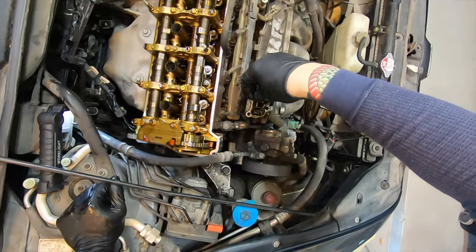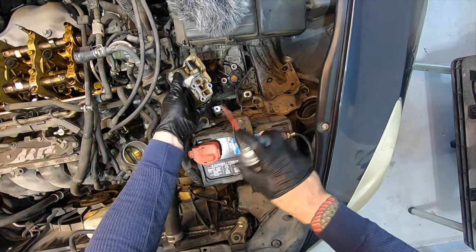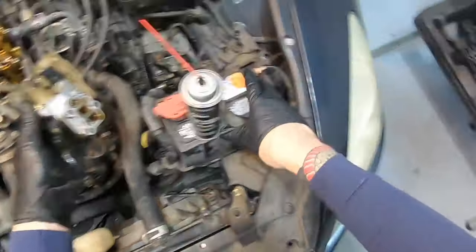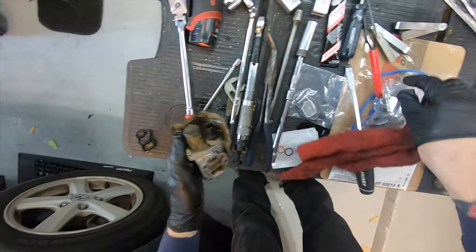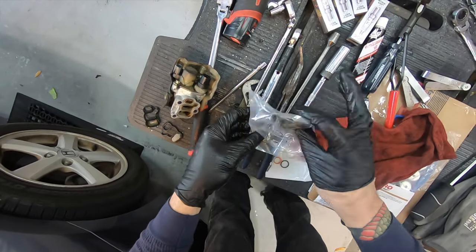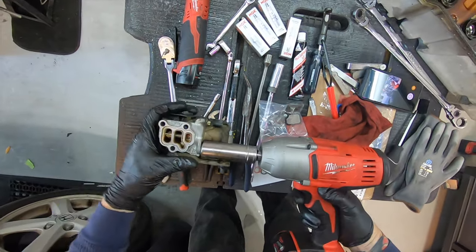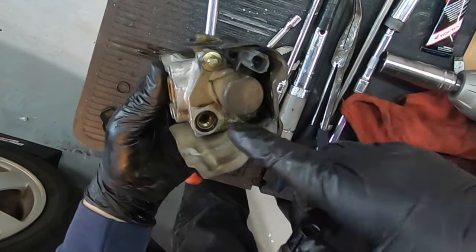The VTEC solenoid comes right off. It has a little filter on it that goes right in there. We'll clean this off and clean the surface up — everything's getting degreased anyway. If this guy was leaking, the new one comes with a new seal. There's also the pressure sensor seal right there — little seal right there.